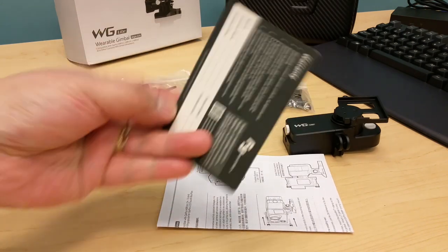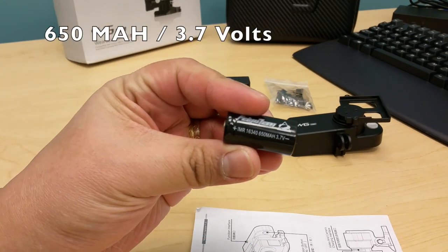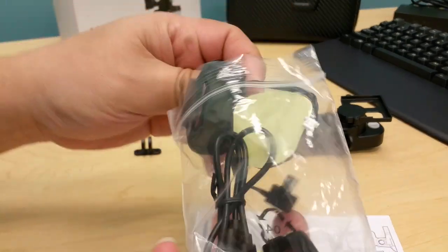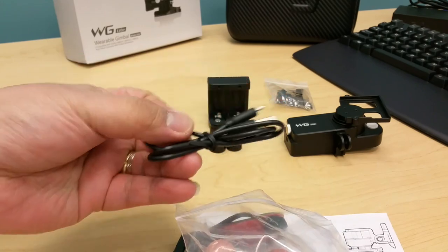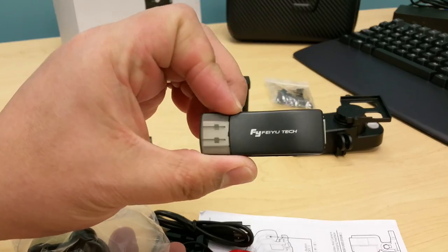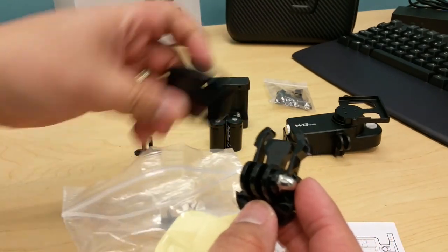In the box, you will find a warranty card, user manual, charger for the battery, two lithium-ion 650 3.7-volt batteries, a bag of connectors which includes the sticky mount, the surface mount, a micro-USB cable, some adhesive, and a firmware upgrading USB — if you need to upgrade the firmware, you need to use this.